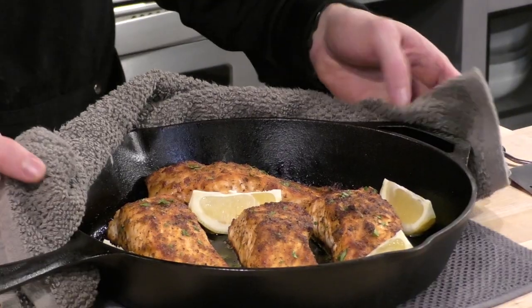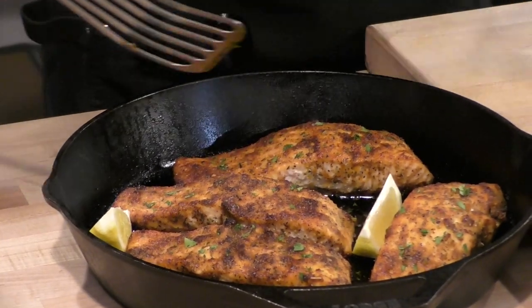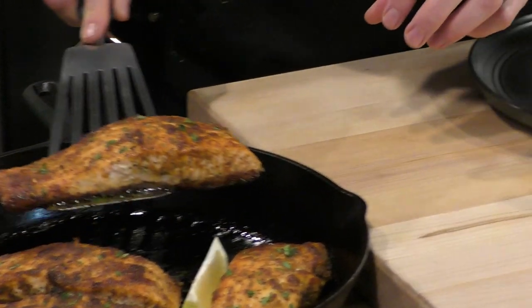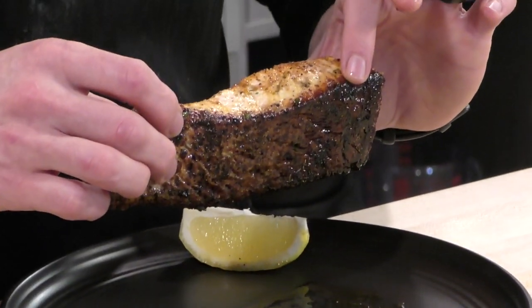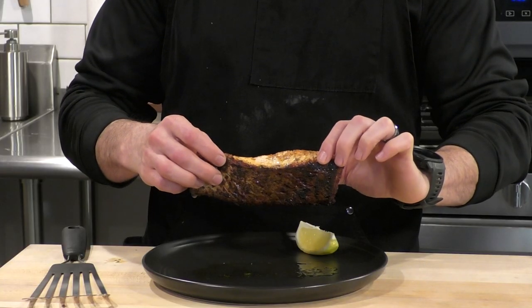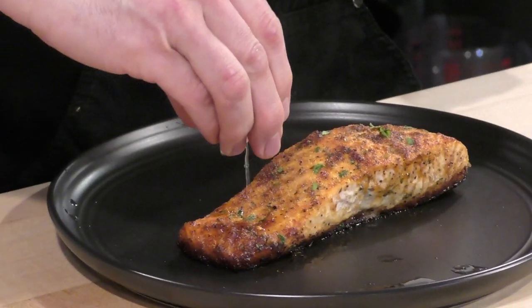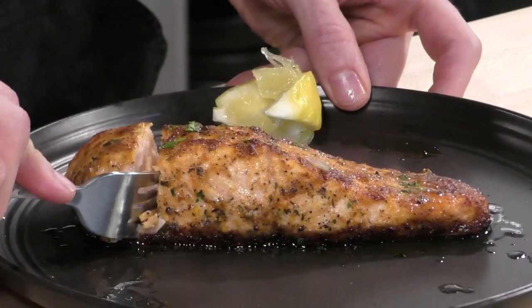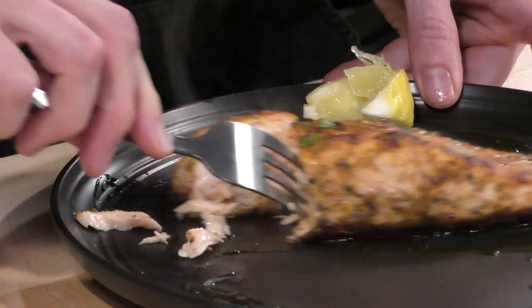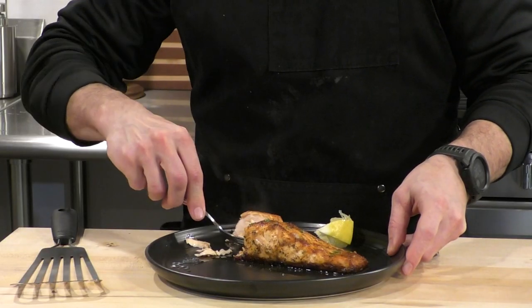Now the best part — let's taste it. The pan is still super hot so I'll use my fish spatula. Before I dig in, let me show you the bottom of this salmon — look at that beautiful, dark, crispy skin. I'm a skin eater so I'm going to eat this. If you're not into salmon skin it'll just come right off, but I really want to show how dark and crispy it is. Right before we eat, squeeze that lemon right over the top for nice fresh lemon juice to make those flavors pop. Look at that fish inside — still steaming, cooked all the way through, still nice and shiny, so not overcooked and not undercooked.